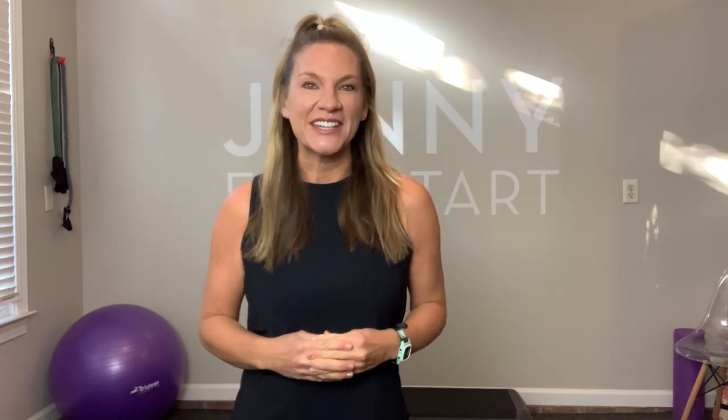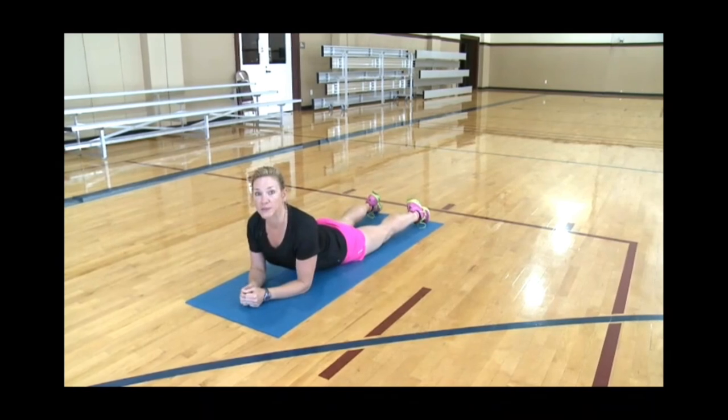Hey y'all, welcome to Jenny Fit Start, your go-to fitness channel for active seniors and beginners. This is a great 15-minute core workout on the floor. This is going to be working your abdominals and your lower back to give you the core stability and strength you need. Grab a mat and let's get started.